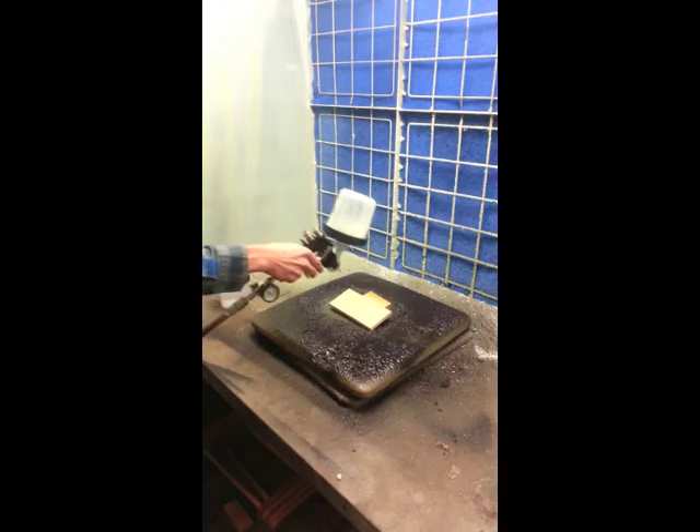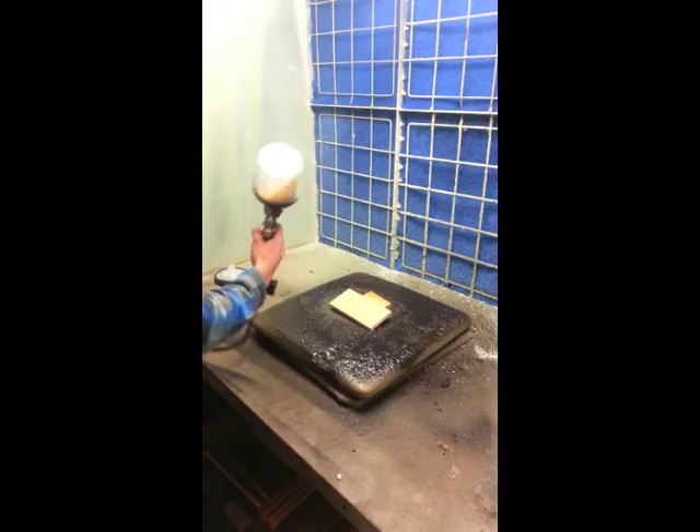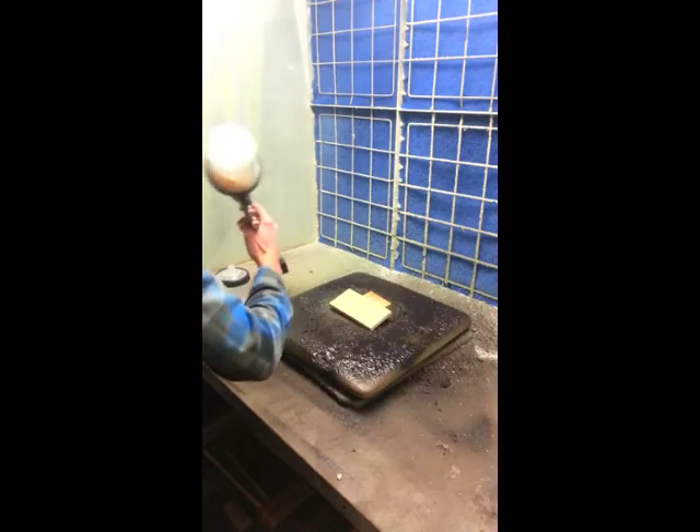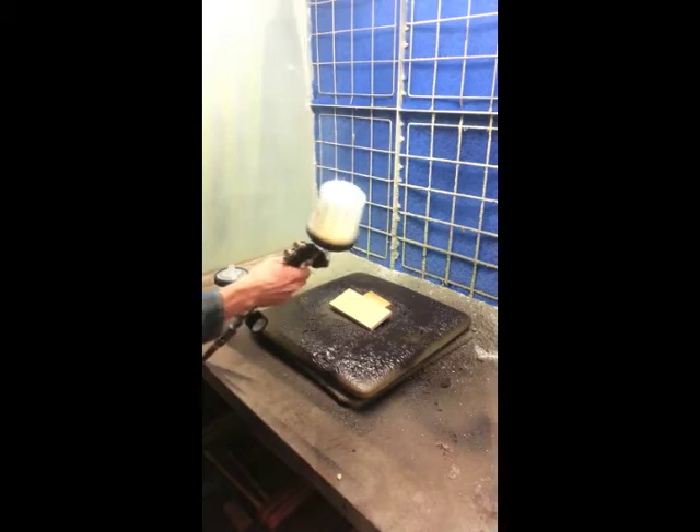You want to keep six to eight inches away as you spray, and don't move in an arc pattern — don't move the gun like this as you spray. You want to keep linear lines that go back and forth in a straight motion.